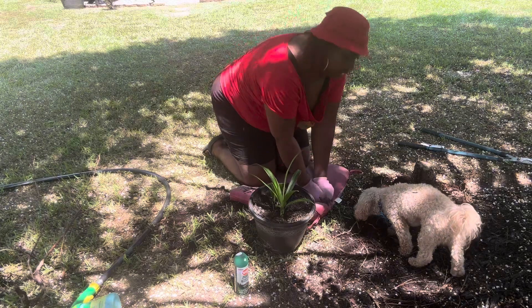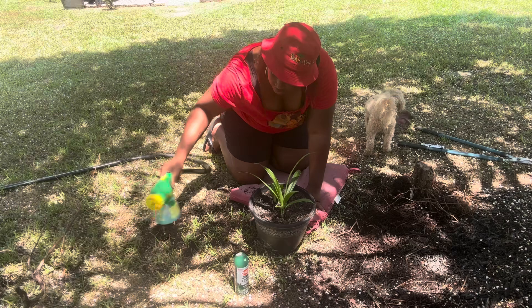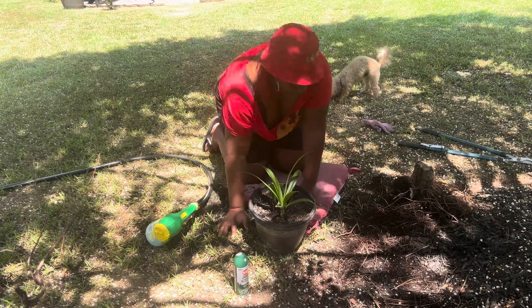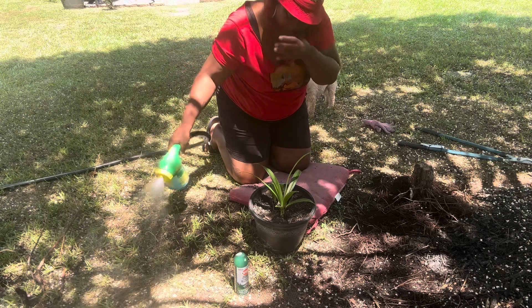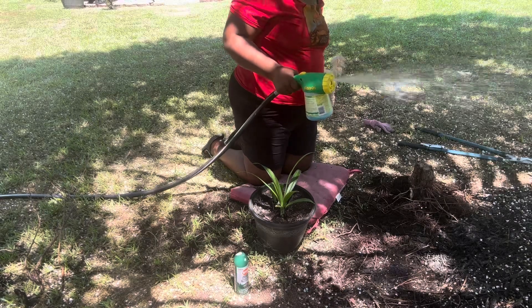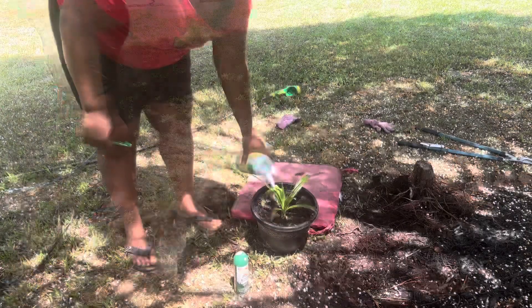All right, replanted that. Now I'm about to put a little bit of Miracle-Gro on it. I don't even see the packet — but it's like a little Miracle-Gro single packet that I put in there. I'm just trying to shake it up.